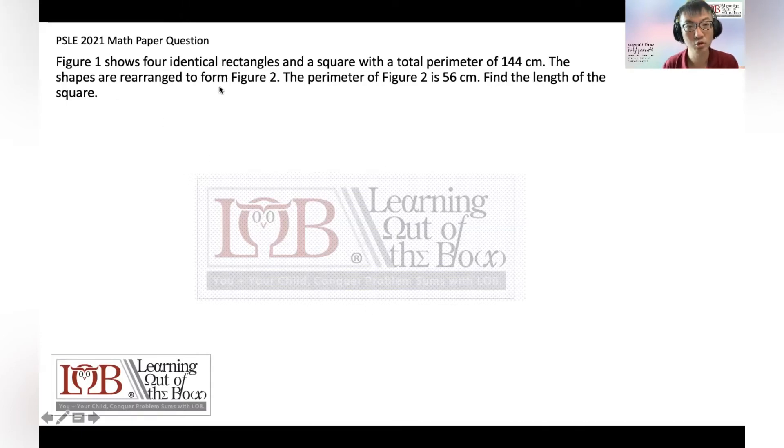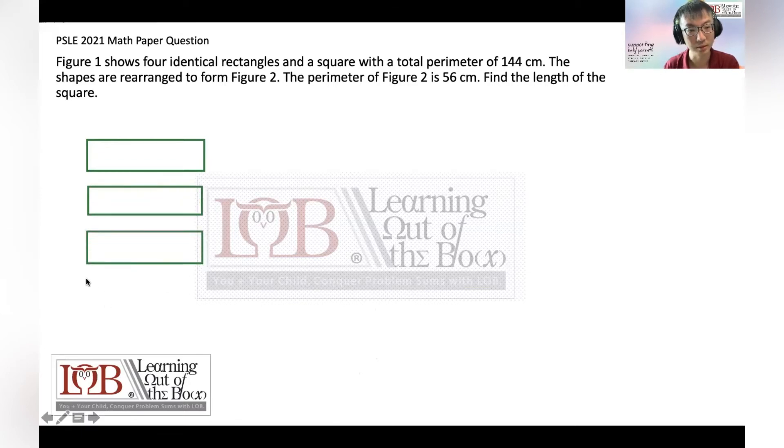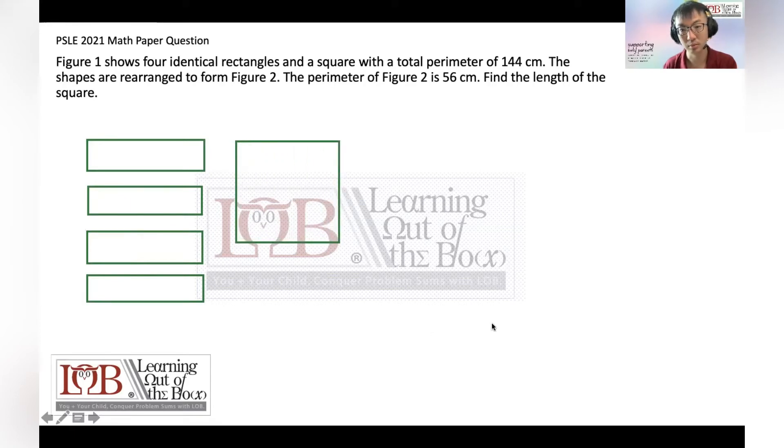So here goes. Figure one shows four identical rectangles. I'm going to draw it — one rectangle — and then we have a square. So this is Figure 1, and then Figure 2 is when all of these combine to form another figure.